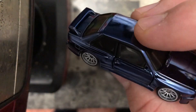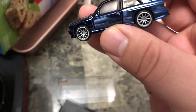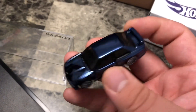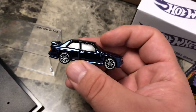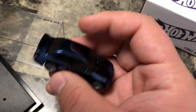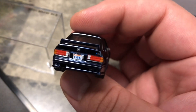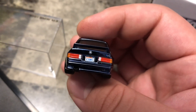Here is the BMW M3. You can see right here — it's obviously a dark blue, it does have a metallicness to it. It almost looks black depending on how you're positioning it. You can see the details: the M3 sign down there, the BMW logo, and the license plate reads E30 M3.